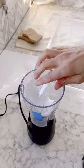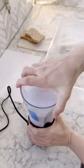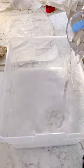Here's how to make seed paper valentines. First, combine paper and water in a dedicated blender and blend. Then add that mix to a large container with additional water.